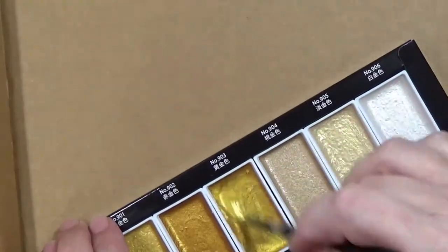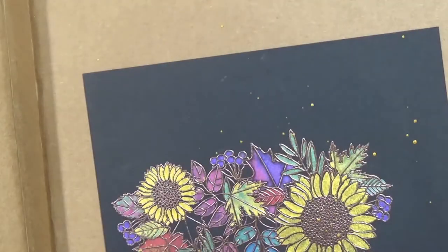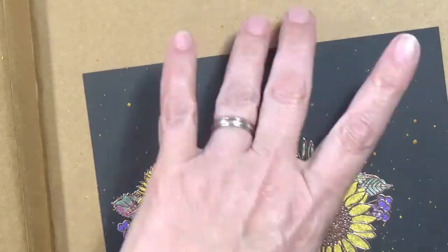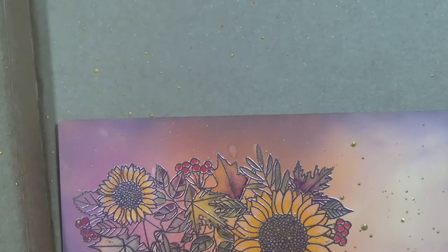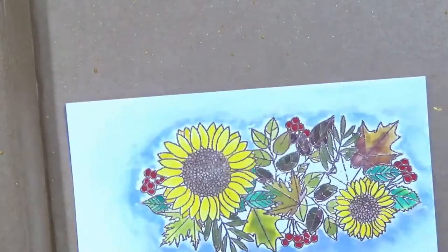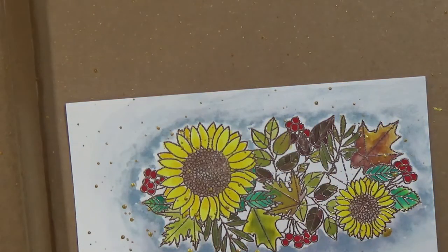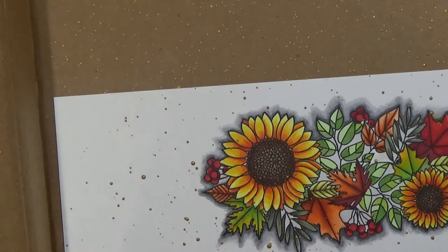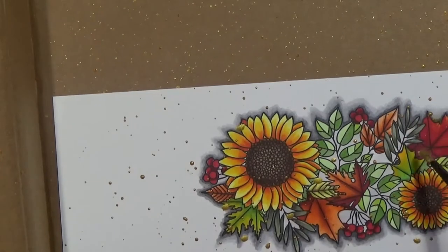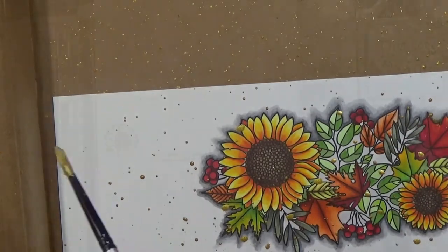Here are those Starry Night colors. I put a lot of water in there and stirred it up really well — you want to get that shimmer mica powder all mixed in there. Then I just went to town splattering, and at the end I took my paint brush and dabbed around a little bit to get a few bigger spots of gold. Sometimes when you're flicking it's hard to get it to go exactly where you want.